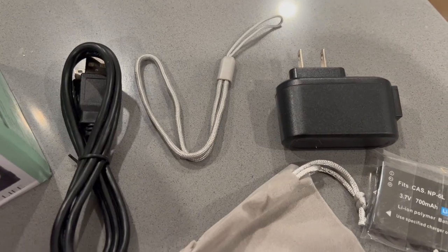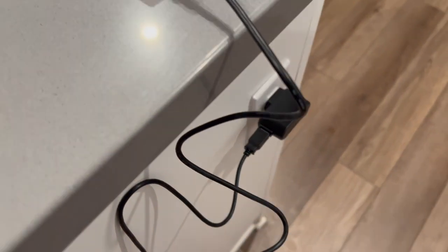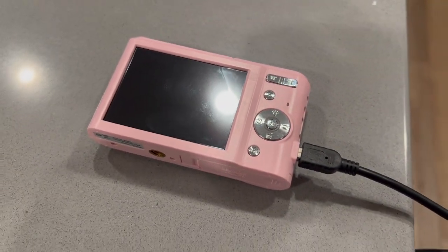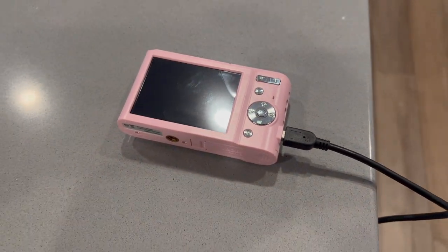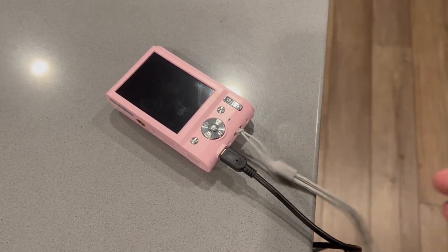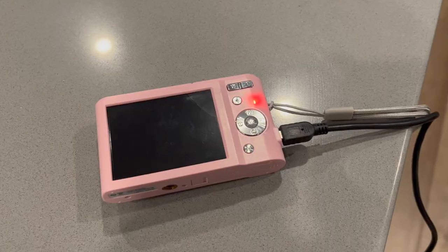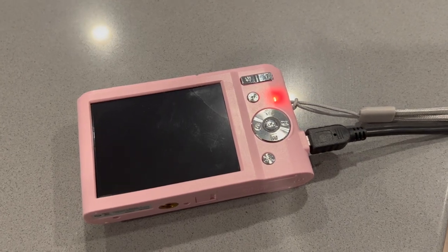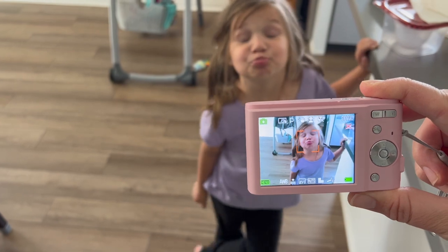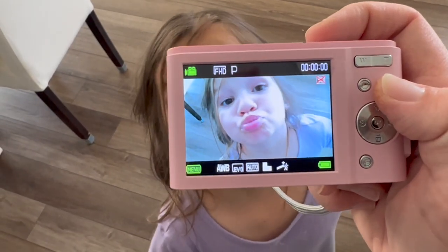Aubrey really wanted the pink camera, but there are other colors to choose from. Setting up the camera was really easy — you just insert the charging cord into the wall adapter, plug it into your outlet, and insert the cable into the camera. Don't forget to also insert the battery into the bottom of the camera. If you forget, the camera light will blink rapidly and will become solid when it is actually charging. You'll also want to insert a memory card — this device can support a four gigabyte SD card.